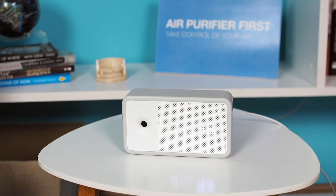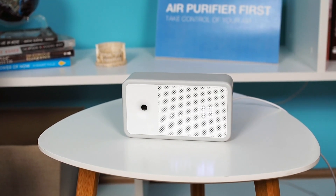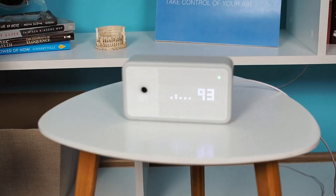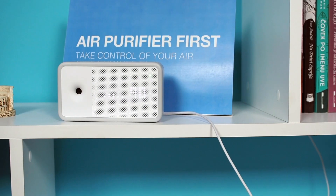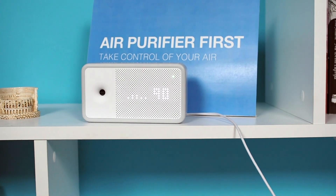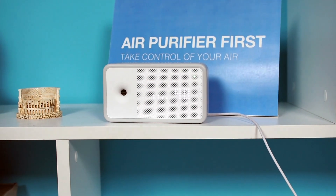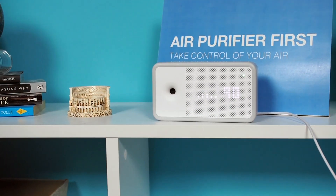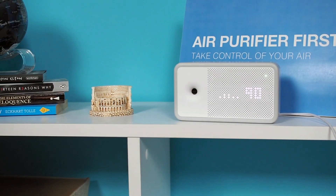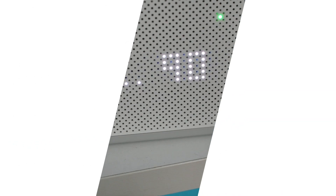If you have any questions about the AWARE Element, please leave a comment below the video. You can also contact us directly via email or through the AirPurifierFirst website. All links can be found in the video description. If you enjoyed this video, please give it a like and subscribe to our channel. That's it for now!